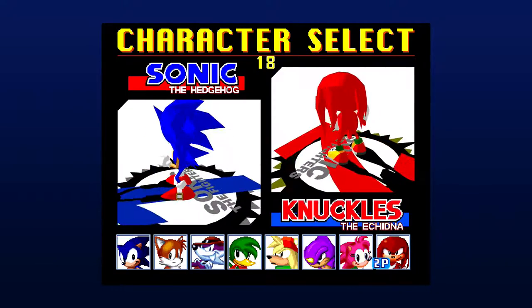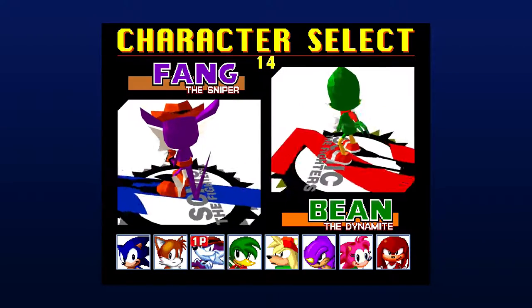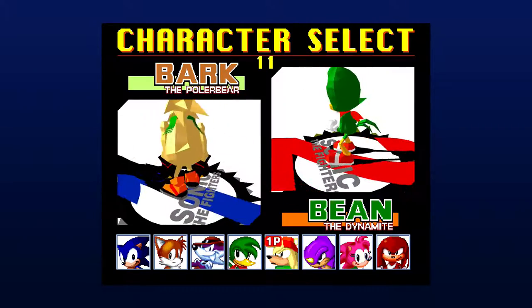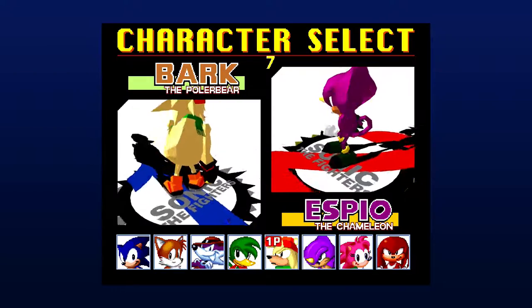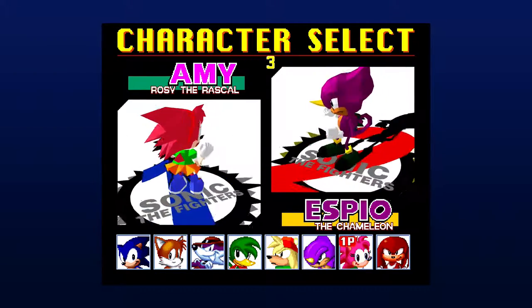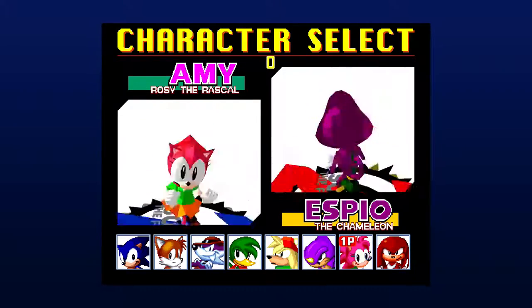There's Knuckles. Let's see what we got here. We got Sonic, Tails, Bean the Dynamite, Fang the Sniper, Bark the Polar Bear — there's a little polar bear one. Espio the Chameleon, Amy Rose — Rosie the Rascal, sorry.